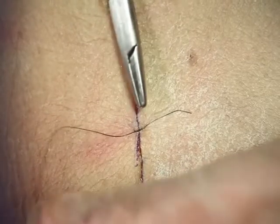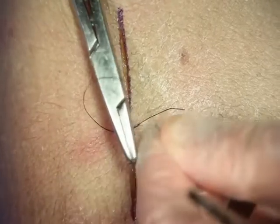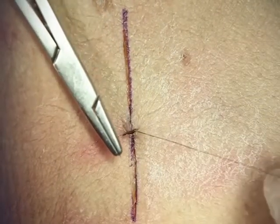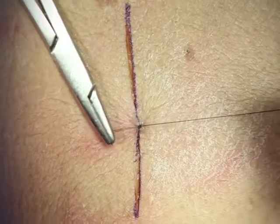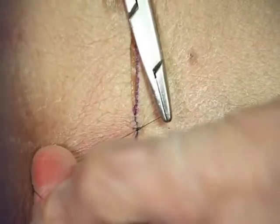Now because it's a surgeon's knot, it'll sit unless you pull up on it. So don't pull up on it — place the needle driver between the two, the short end and the loop end. Now you're going to loop it around only once. Grab the short end and then bring it to the opposite side, again squaring the knot. Don't pull up on the suture until you just get it down, and then you can tighten it. And now it's locked in place.